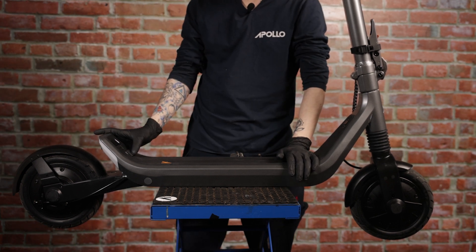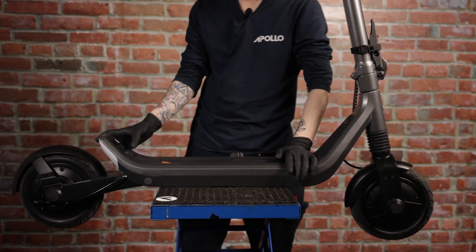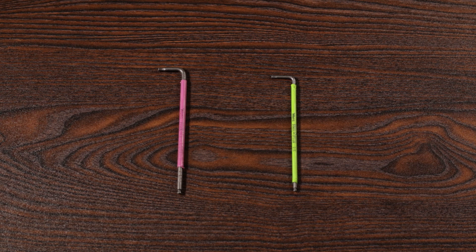Today we'll be showing you how to replace the locking hook button on your Apollo Go. For this repair, all you need is a 2.5 millimeter allen key and a 3 millimeter allen key, and you should be good to go.